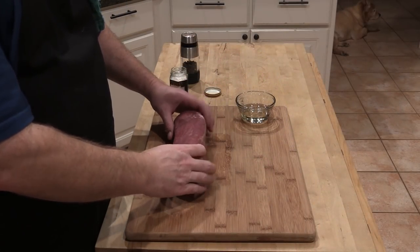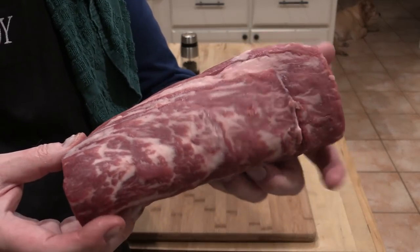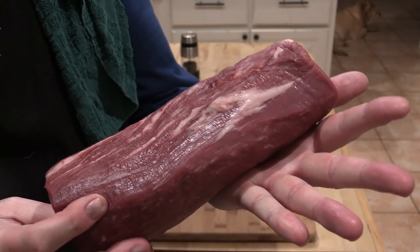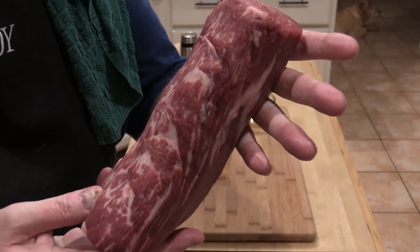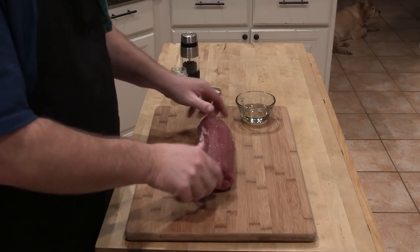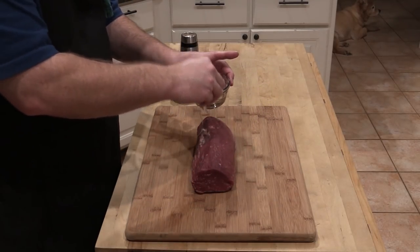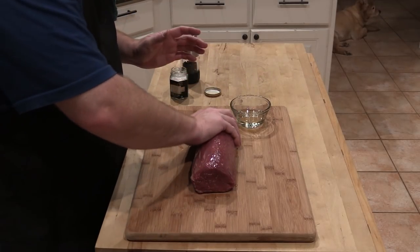We are fixing to take this beef tenderloin — the Chateaubriand — and we're going to season it up a little bit before we throw it on the pan. Check that marbling out. We've got a little bit of olive oil here — just put a little bit of olive oil on and cover it up nicely.